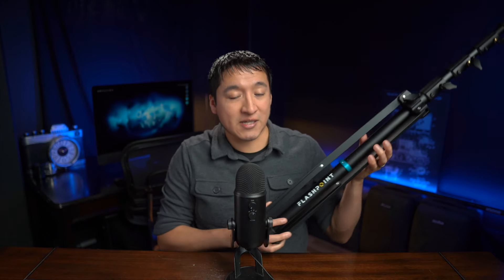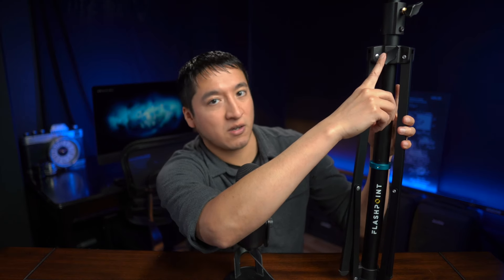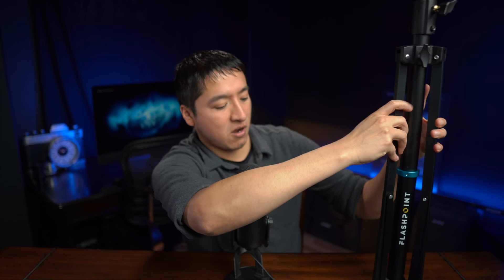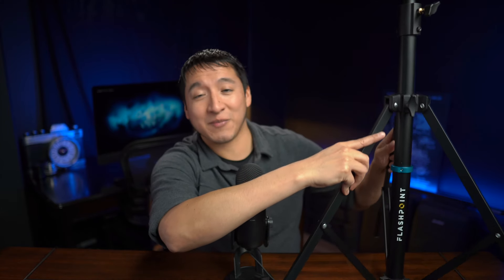This is the 9 foot, but they also have a 7 foot and a 13 foot, and I'm going to show you exactly what I mean by making your life easier. I have this lower section here on the light stand and I'm going to loosen it, and when I loosen it the legs are going to fall down. I'm being very gentle here because I have a desk instead of the ground.